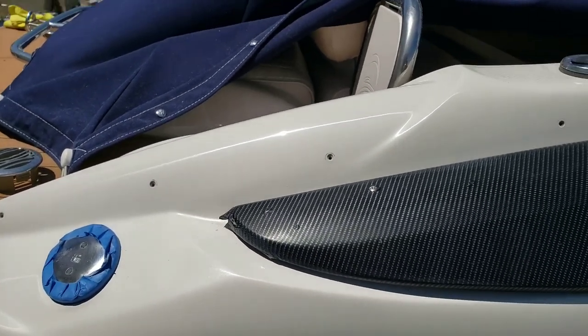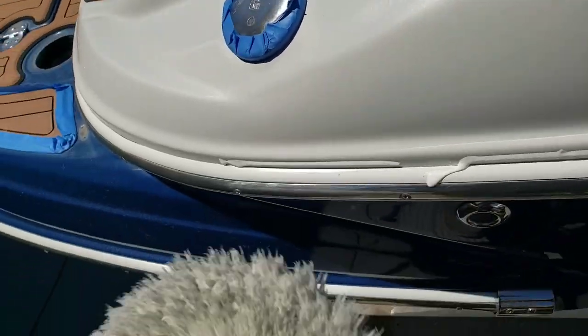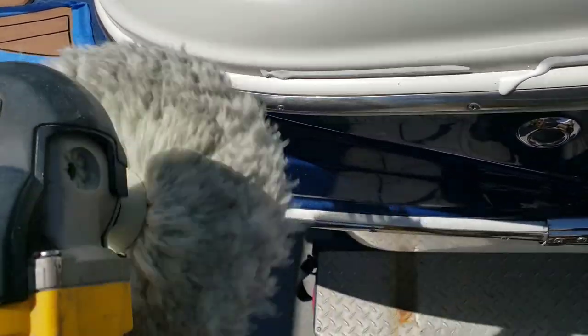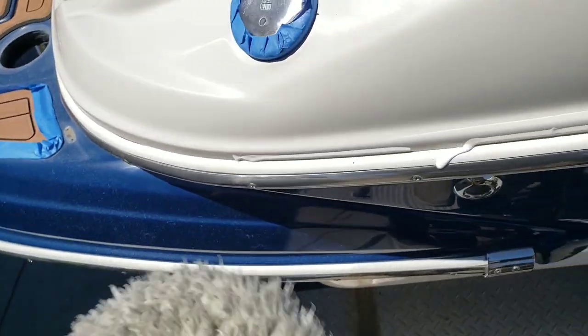Welcome back, boat rats. I'm going to show you a more effective way to use your compound. Your wheel spins clockwise from the top to the right, at least in this configuration. Upside down, it's the opposite, but you'll figure that out.